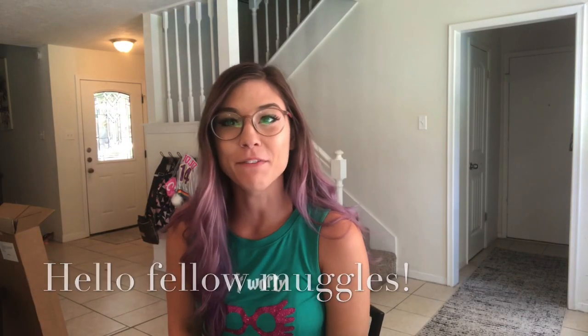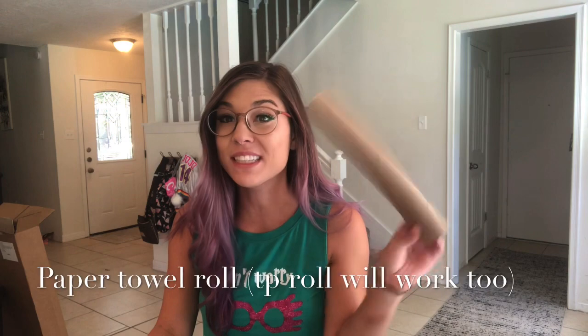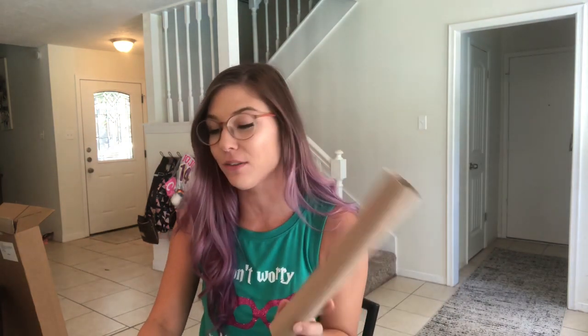Hey everybody, I hope you're having fun celebrating Harry's birthday today! I am going to show you guys how to make a floating candle like you would see at Hogwarts, and we are going to make this out of recycled paper towels — something easy you can find at your house.